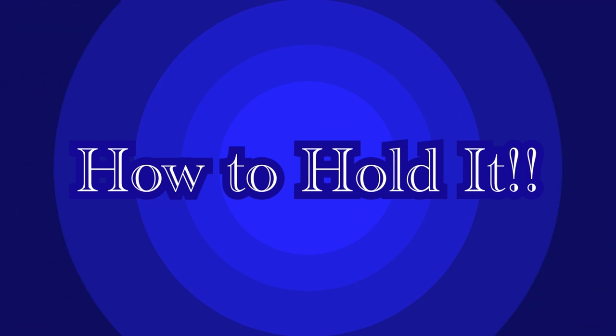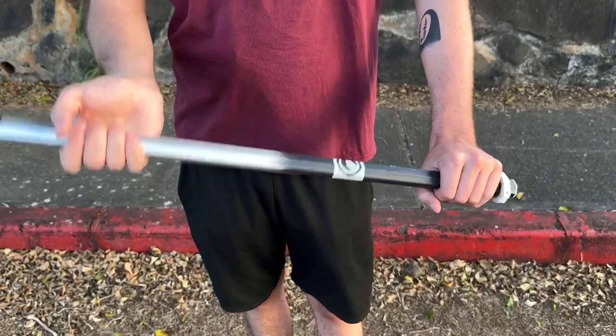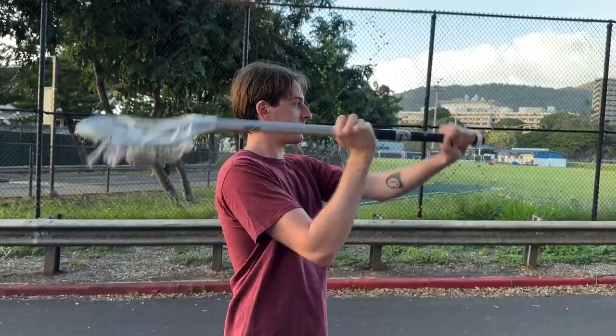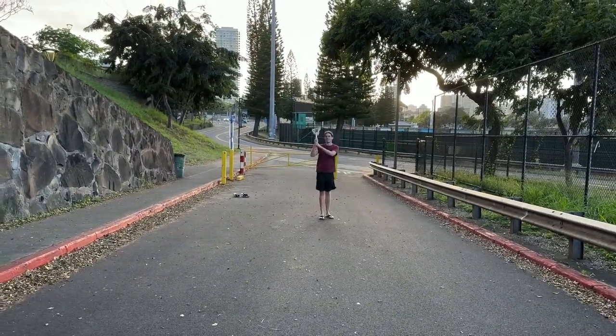Now let's talk about how to hold the stick. When you're catching it, you're going to want to hold it a little bit higher so you have more control. Almost all times when you have the ball, you're going to be cradling the stick so it's a lot harder for the ball to fall out. And when you throw, you're going to want to hold it a little bit lower so you're able to throw it a little bit higher and further.